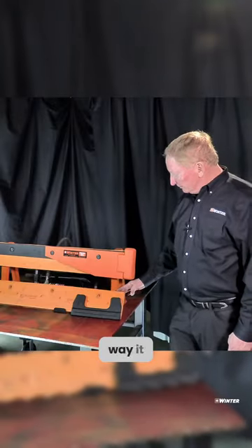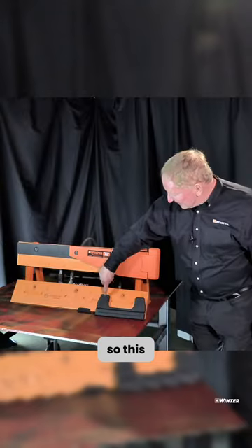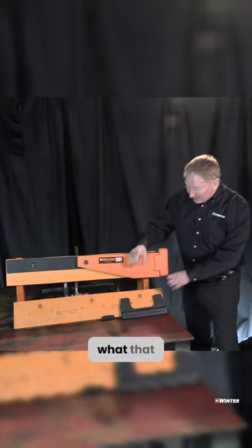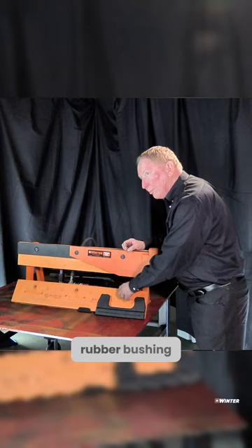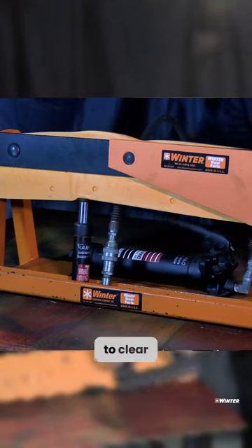The way it works is you have these different sections that move up and down. This is embedded in this part — looks like that. What that does, it allows this bushing — it's a rubber bushing — and it allows this to move up and down to clear the road.